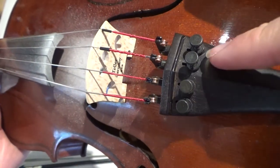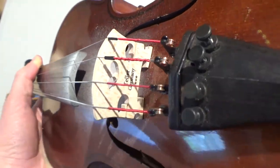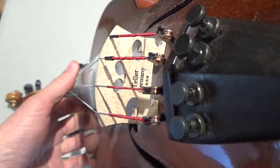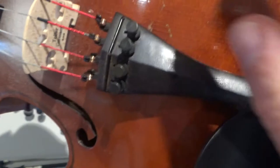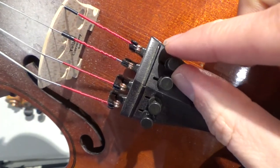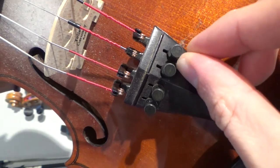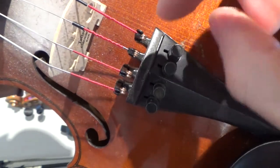The fine tuners are for small adjustments in tuning. Hopefully your fiddle only needs small adjustments. They work like we're used to: righty-tighty, lefty-loosey. So clockwise tightens them, counterclockwise loosens them.